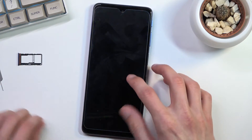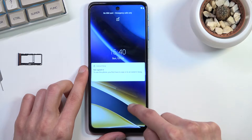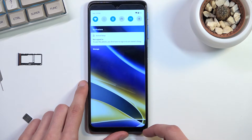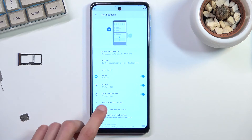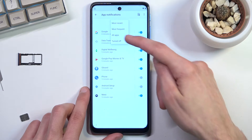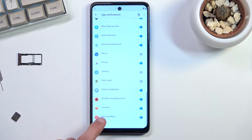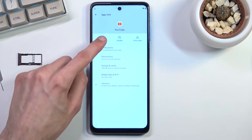Take the SIM out fully. From here you have a pop-up — what you want to do is drag the pop-up down. This will open up our notifications. From the notifications select Manage, and from there select 'See all from last seven days.' Then tap on the dropdown and select 'All apps,' and scroll down to YouTube which is right at the bottom. Click on it.